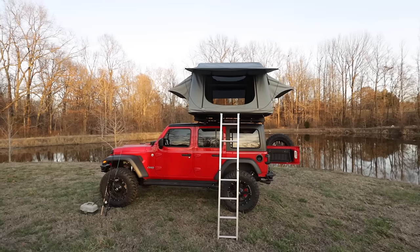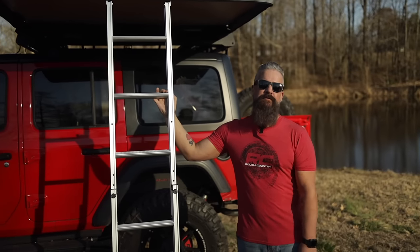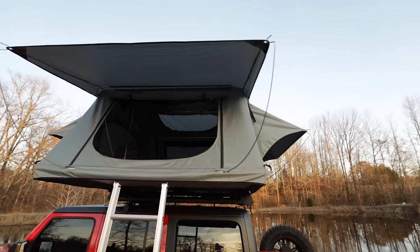The tent is made of a 600D ripstop canvas in an overland gray. The weight capacity is 650 pounds, and it also comes with a memory foam mattress that's almost two and a half inches thick.